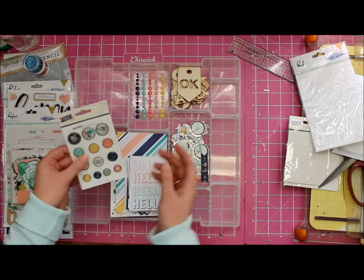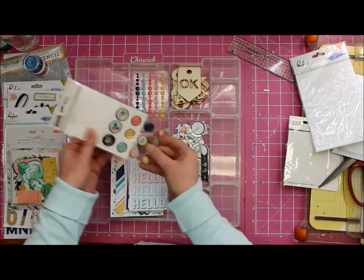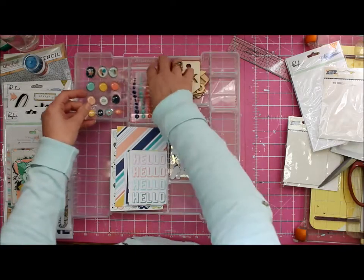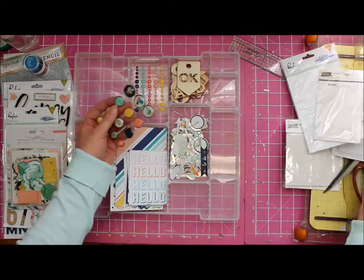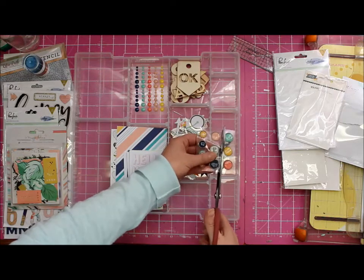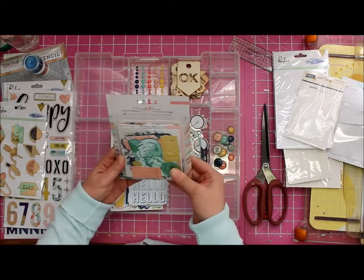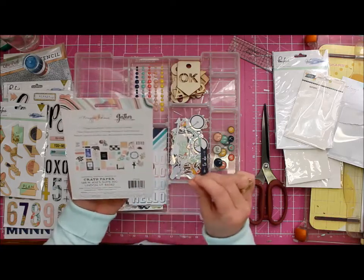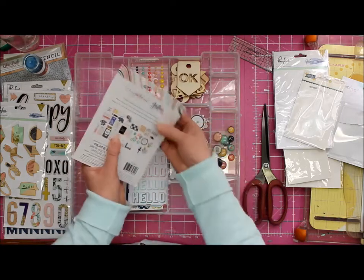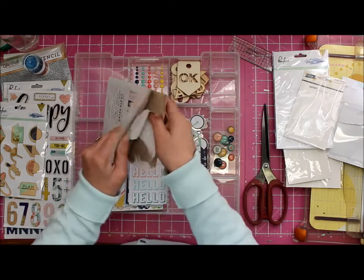Let's get into the main kit embellishments. The Posh collection again with some bradless brads - everybody loves a bradless brad because they're so easy to attach to your layouts. I think it can go in there as well. You know what I've been doing lately that makes life so much easier? I just cut them up because then I can shift them and move them around. And that's from Maggie Holmes from her Gather collection - Gather, from her Gather collection.